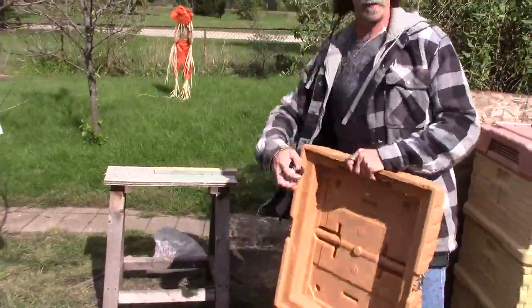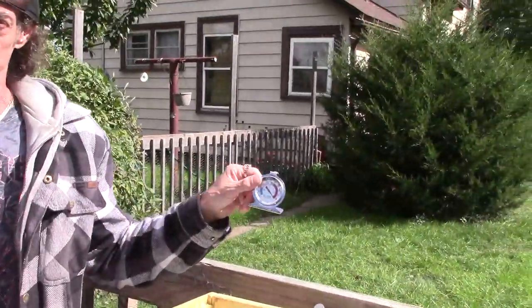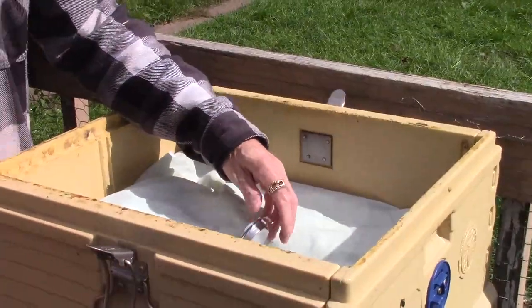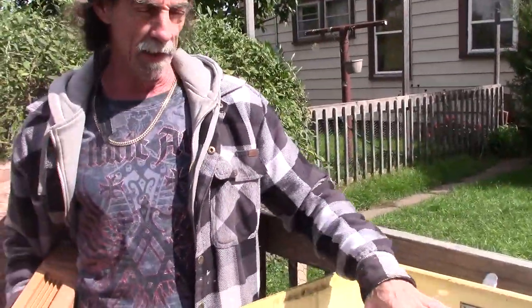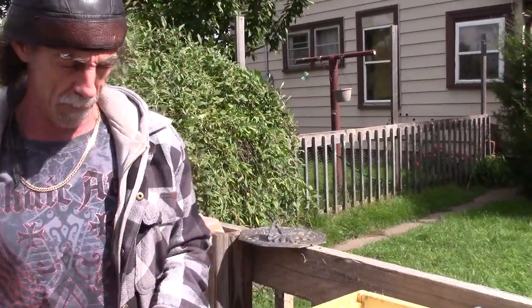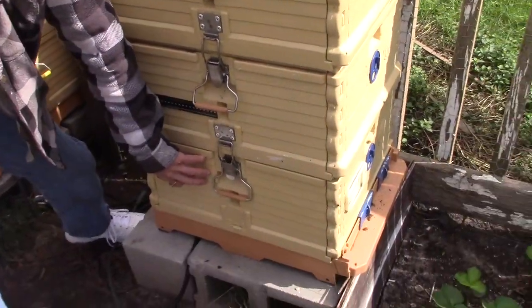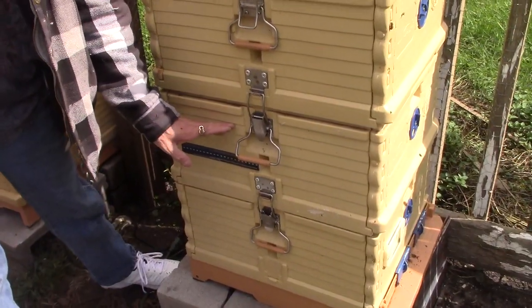The other nice thing about this is that it leaves plenty of space so I can put one of these freezer thermometers in the top, and in the wintertime I can come out, lift this lid up, and see what the temperature is going on inside compared to the outside environment. I also have inside the hive, one on top of each brood box, what they call a broodminder.